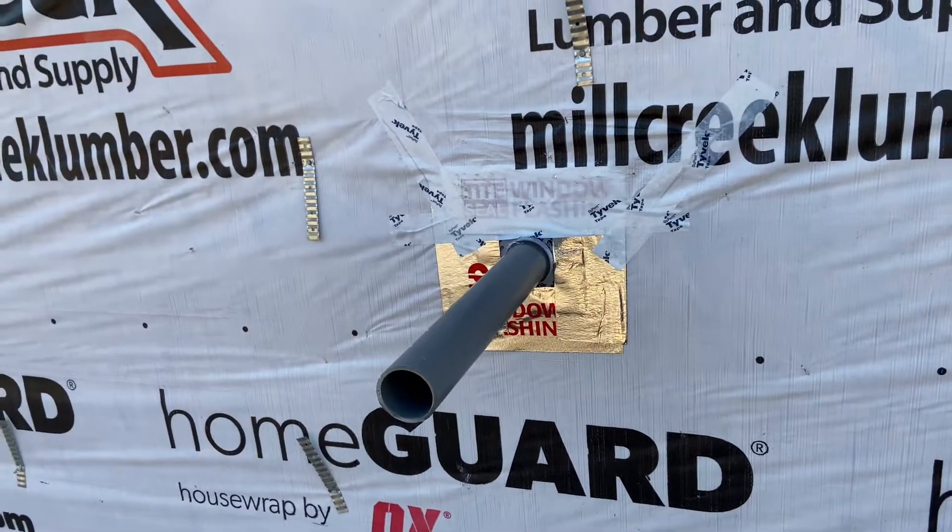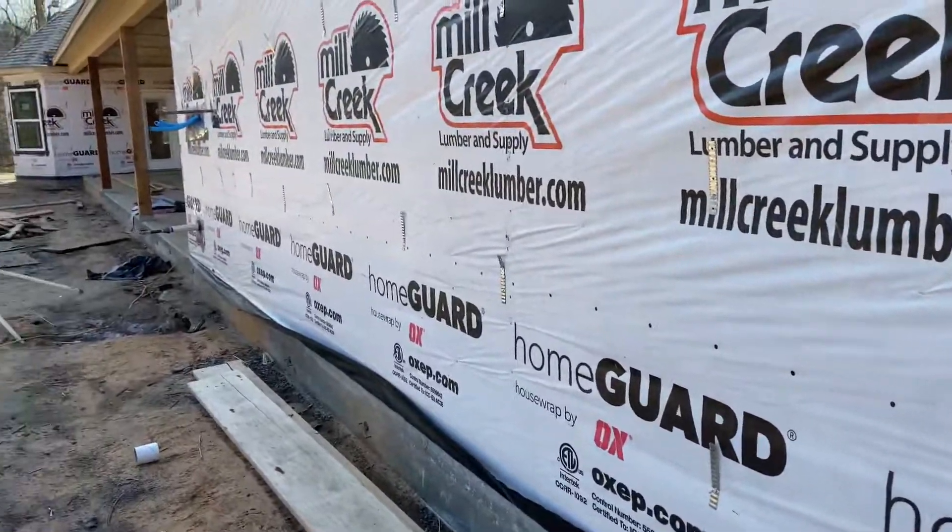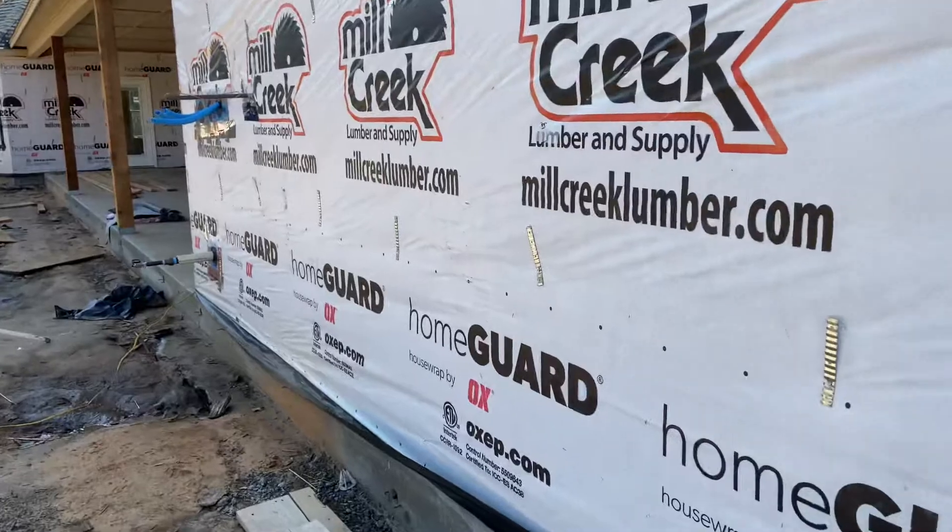That's wall penetrations in a nutshell. Hope you guys enjoyed the video and found it informative. We'll see you in the next one — thanks for watching.